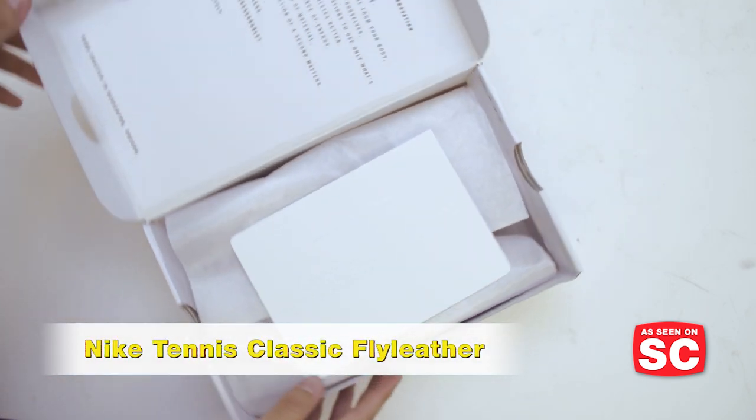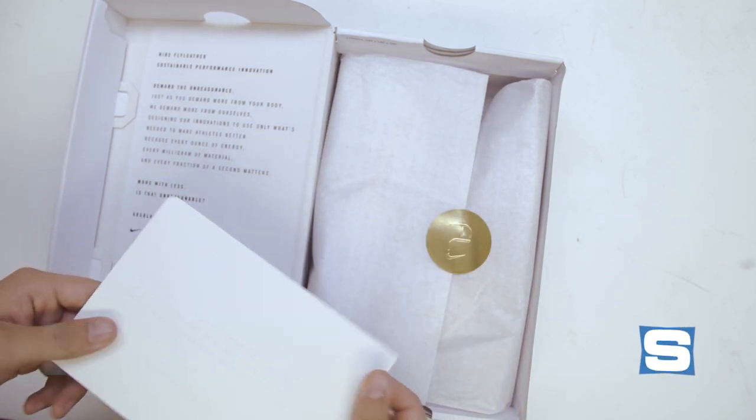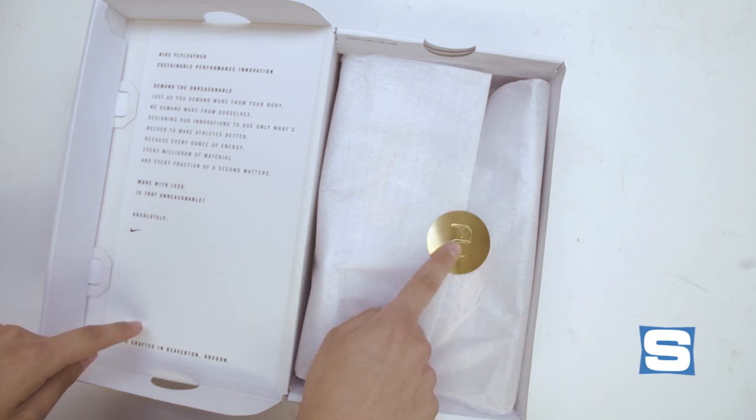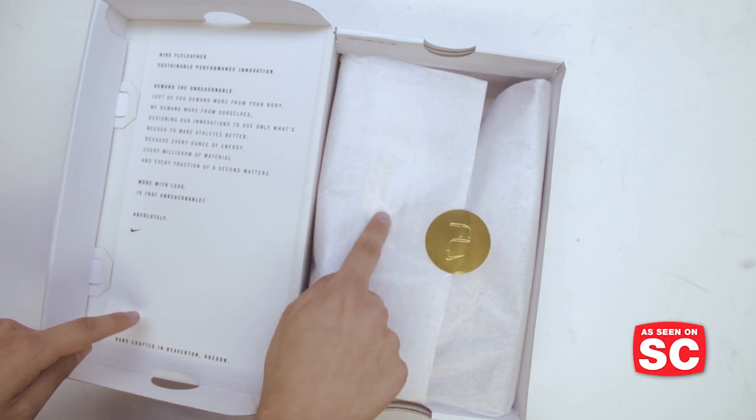As you can see, pretty fancy packaging here. We actually have some of the Fly Leather material as an insert card, some text explaining the innovation behind it, and even a gold sticker. Nothing makes a sneaker box special like a gold sticker and printed tissue paper.